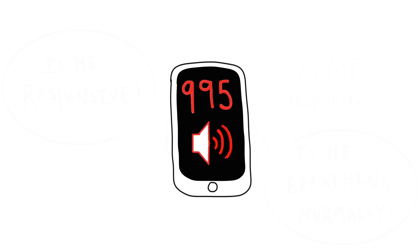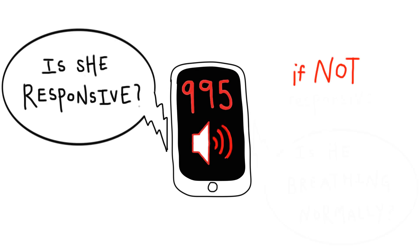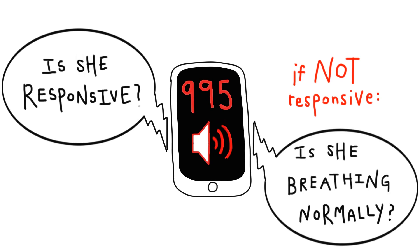The medical dispatcher will ask you two questions: 'Is she responsive?' No. Then the medical dispatcher will ask, 'Is she breathing?' Look for chest rise and feel her tummy for breathing. If she's not breathing, you must start CPR.